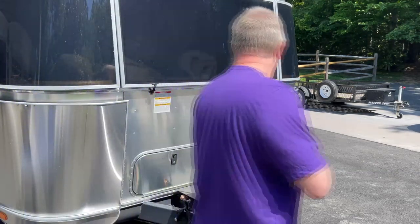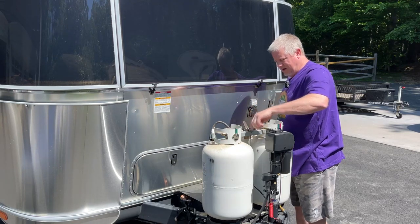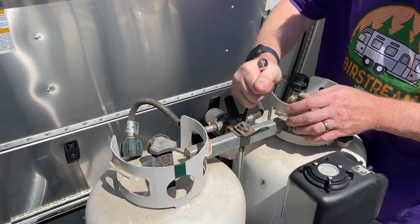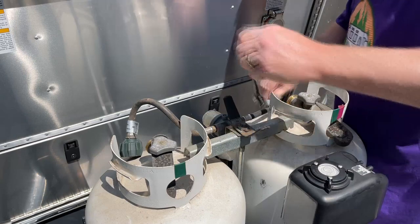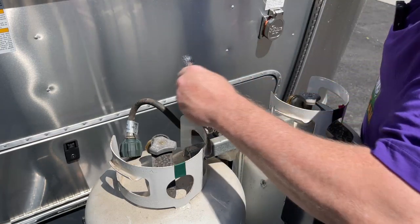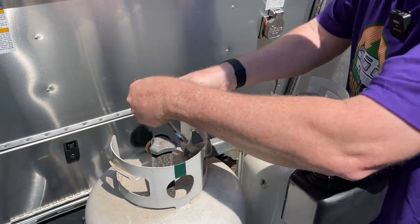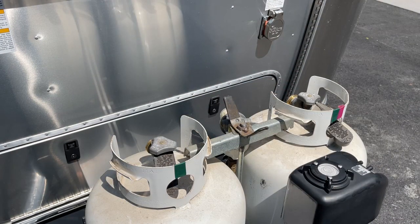I'm going to put the wing nut back on just to hold stuff in place while I take it apart — that'll just keep everything together. A 9/16th wrench is what I'm going to use here, and I'm just going to take these hoses off of the regulator. I don't know if that's called a regulator, but basically what that valve does is when one tank is empty, it switches over to your other one. I've got one hose off. Old hoses are off.